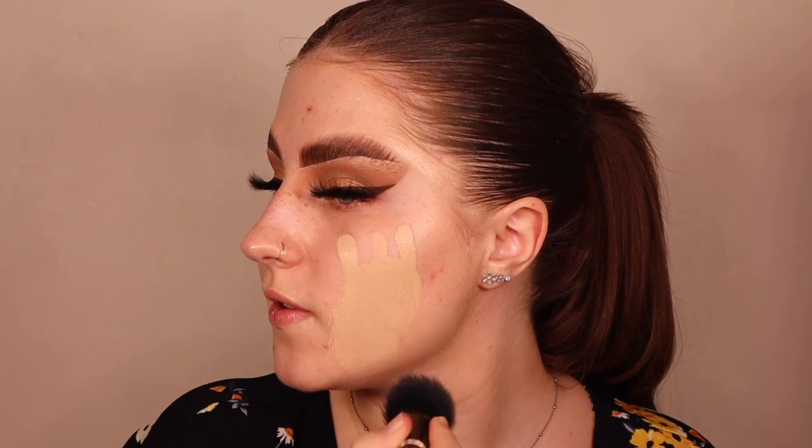Next I want to try mixing two products together. I'm using the LA Girl Pro Coverage Foundation and mixing it with a luminizing product on my hand — two pumps of the shimmer product and three pumps of foundation. It's already a dewy foundation but I want it glowy with a few shimmer particles for Christmas.